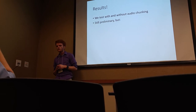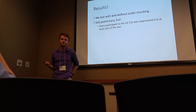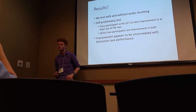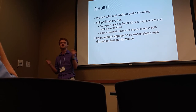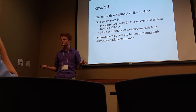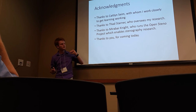And it works. We test with and without audio chunking. Every participant is showing some amount of improvement, and most participants are seeing it in both the chunked and unchunked versions. This is typically uncorrelated with performance on the distraction task — we have them do something else to make sure this is actually passive learning — and it doesn't seem to matter.